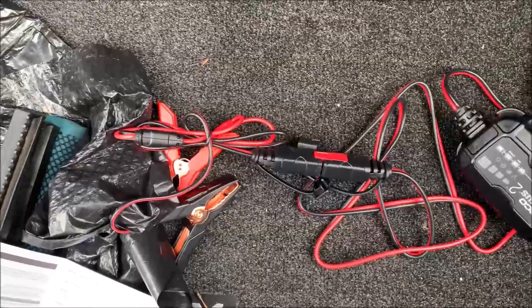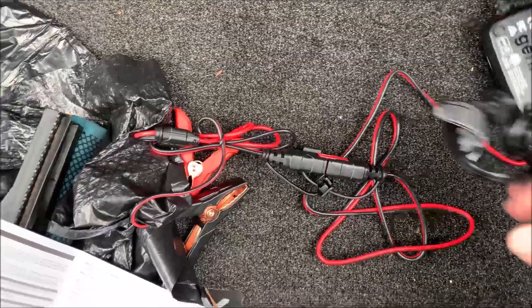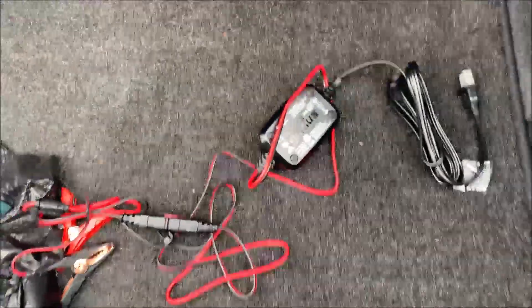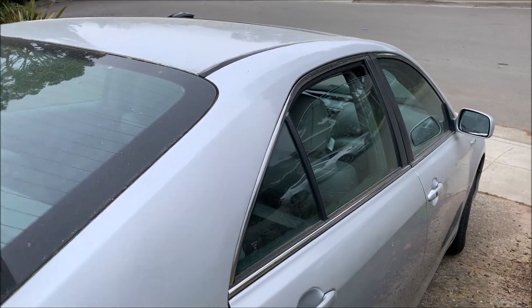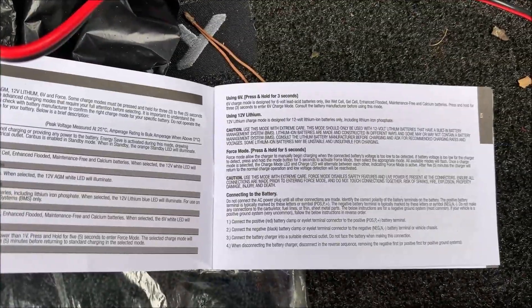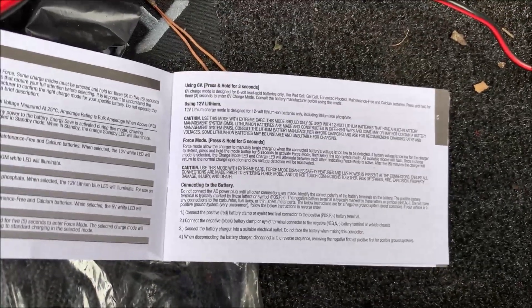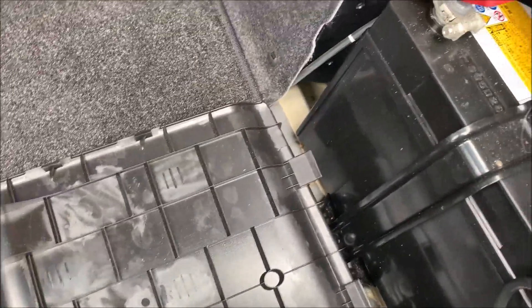Now the clamps are connected to the charger unit. There's a nice electrical outlet plug here, and I'm actually going to have the electrical line go through the window into an outdoor outlet. The manual says do not connect the AC power plug until all the other connections are made, so I'm going to do that. Connect the red clamp to red — it is not plugged into the outlet yet.